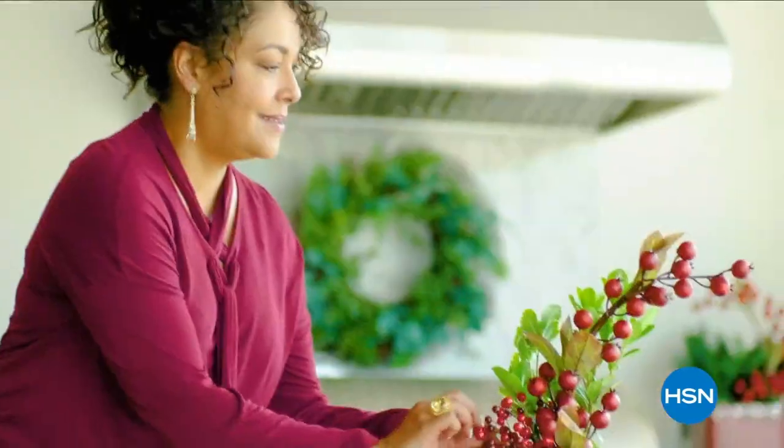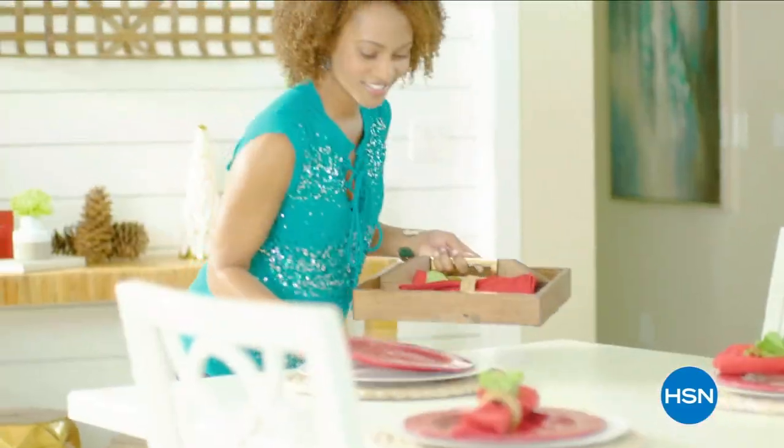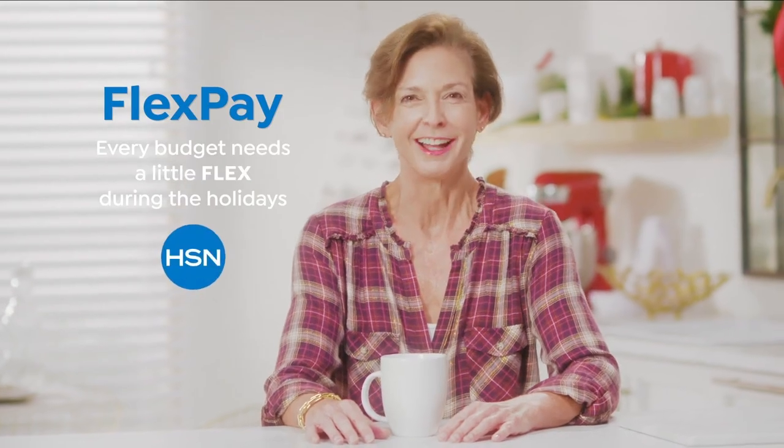The thing I love about shopping at HSN for the holidays? That one's easy — Flex Pay. Flex Pay is like Santa's little helper. It allows me to get everything on my gift list and make monthly payments with no interest or fees, even if you're on the naughty list. I got a gaming system for my nephew, a pair of funky boots for my sister, and a little something just for me. Every budget needs a little flex during the holidays.